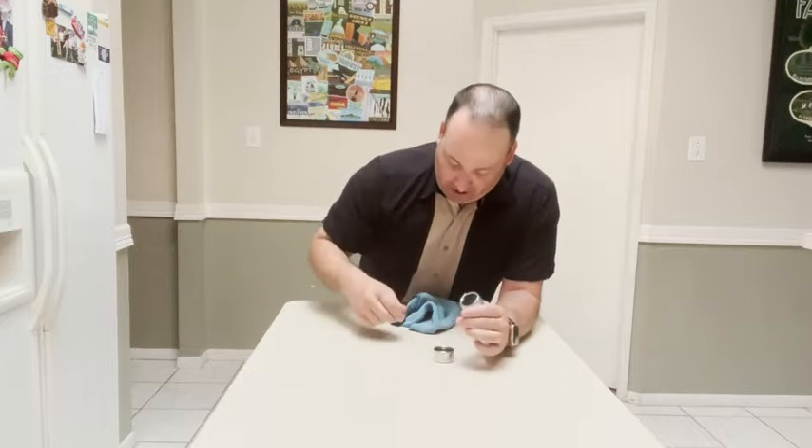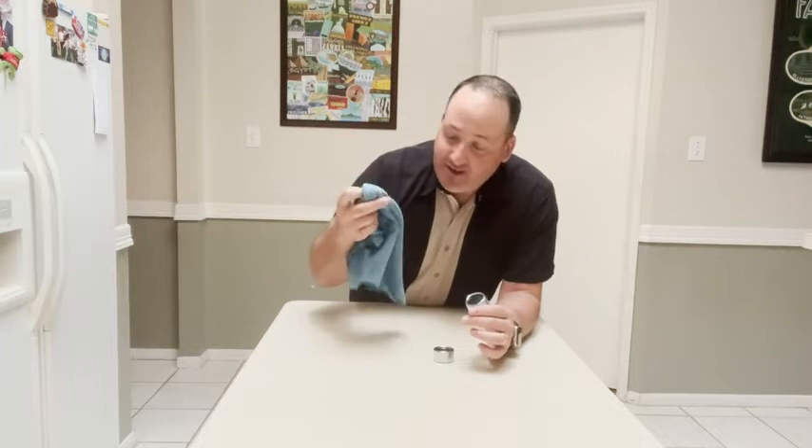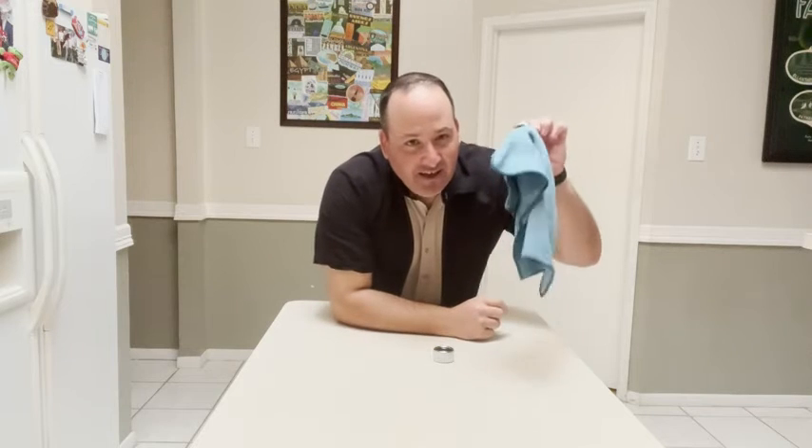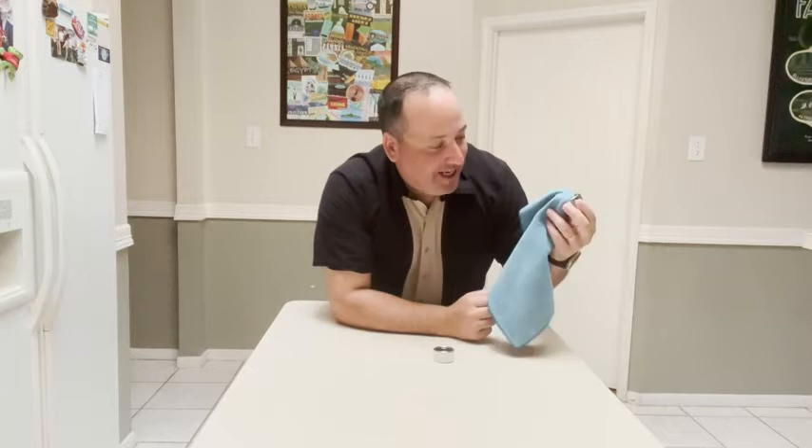Just to show you how it works, here's a wash towel — just pop it in there, and look at this, it holds it right in place.